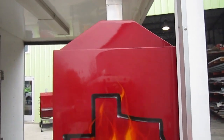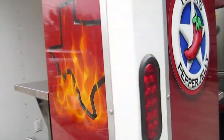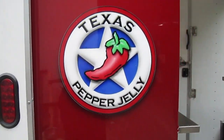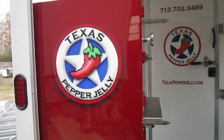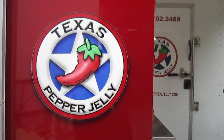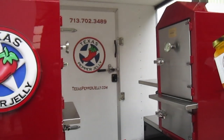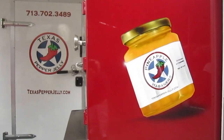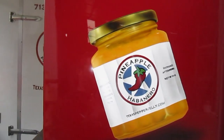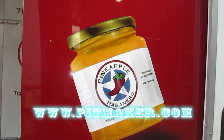We're here looking at Craig Cherry's brand new barbecue safes, hand airbrushed Texas flame for the Texas Pepper Jelly cooking team. And by the way, if you haven't tried Texas Pepper Jelly on your barbecue, you're doing yourself a disservice — it is a perfect complement for any outdoor cooking. Over here we have a custom airbrushed actual product pepper jelly, habanero pineapple.